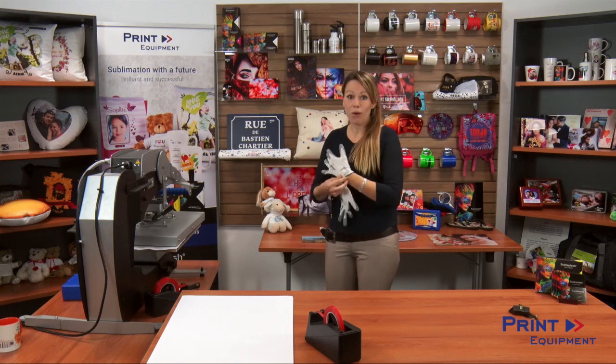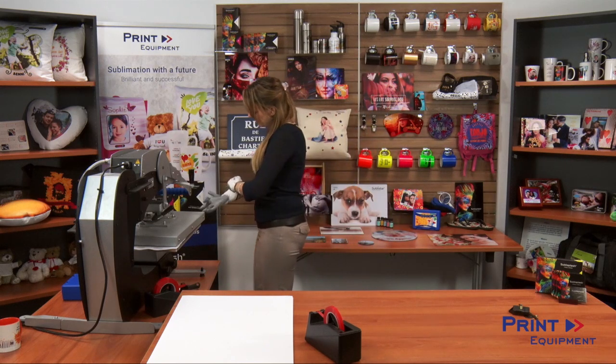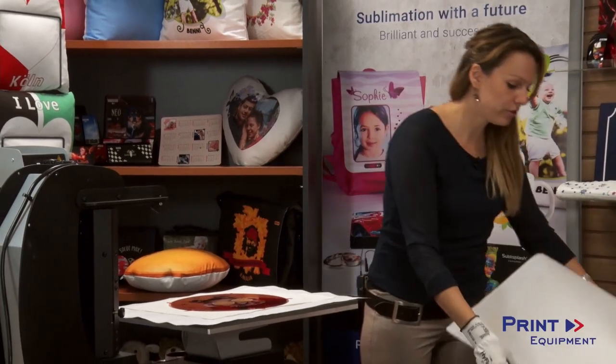Our pressing time is almost over, so I'm gonna go ahead and put my heat-resistant gloves on because it might be just a touch hot. I'm gonna open my press and remove my protective sheet.